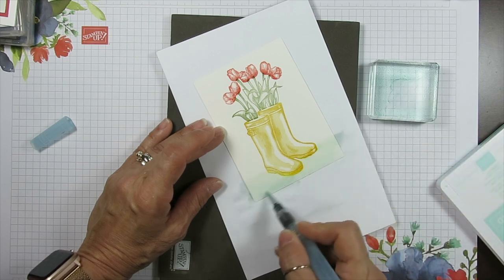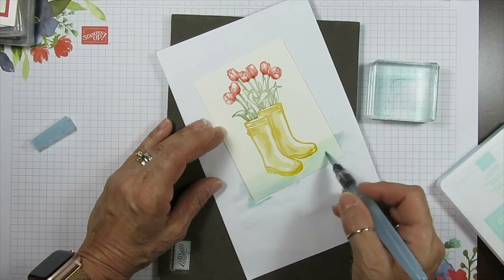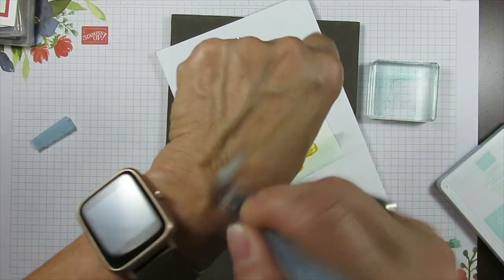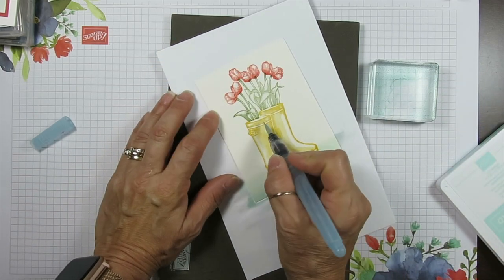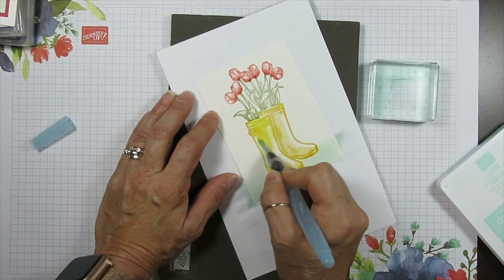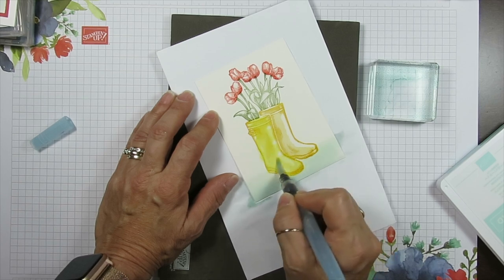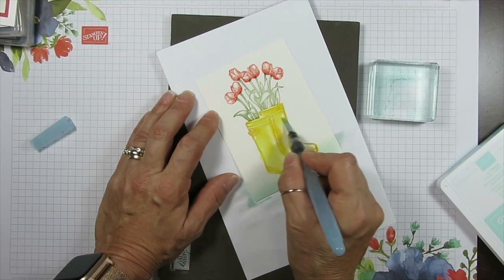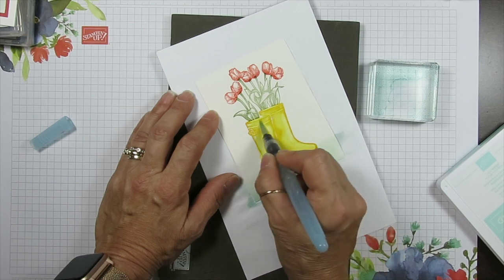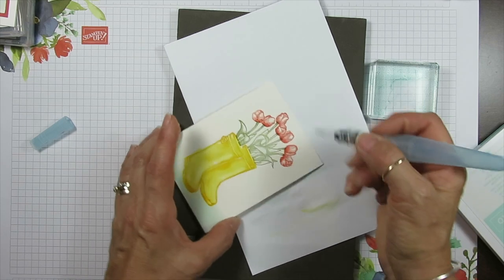So if you wet your paper first it's going to blend very smooth. See — lighter at the top and then at the bottom I'm going to go a little bit darker. Now I'm just wiping this here. I just colored the boots — I didn't add any other color. I just went ahead and blended the rubber boots here. That is it. So really I say very quick color wash, because really we're not watercoloring — we're just doing a wash.